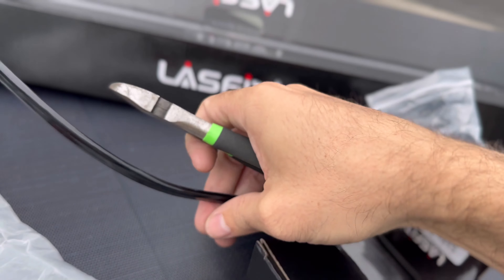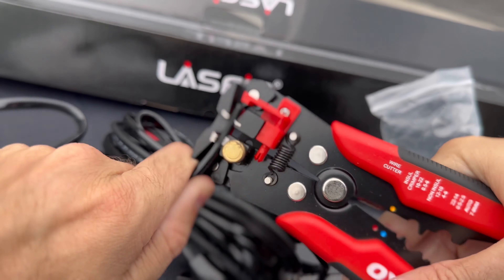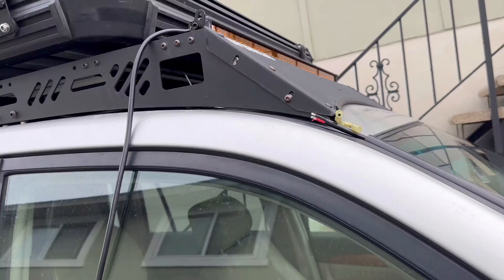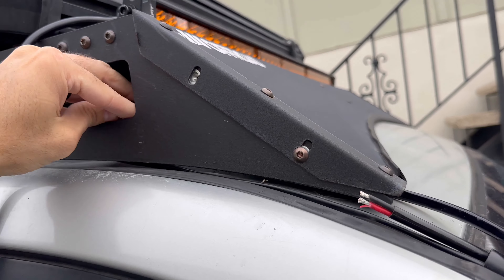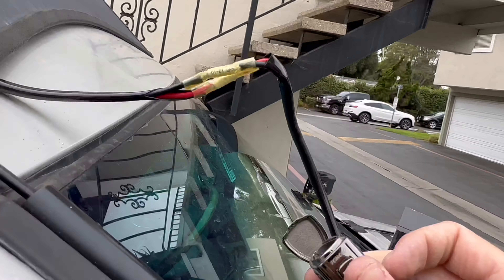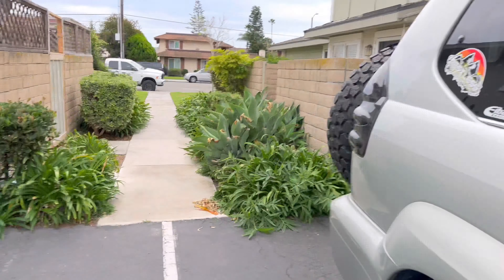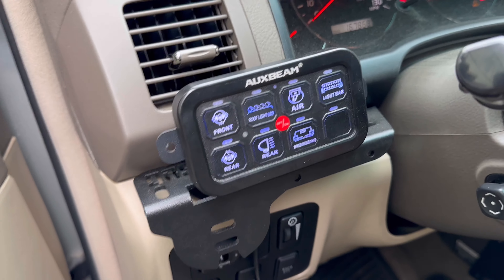If you haven't already installed the roof light bar, you can watch my previous video to see how I routed the wiring along the windshield and all that. Here I'm just butt connecting these wires together and joining them to the brand new LastFit connector so that the light bar connector is compatible with the wiring already in place — so I don't have to go in and replace all the wiring or sort out new relays. All I need to do is replace the connector with the correct one that fits the light bar. Now I'm plugging one LastFit connector into the other and making sure everything works. My switch panel may be giving away some spoilers for what's coming next on the rig.